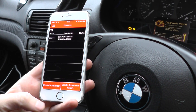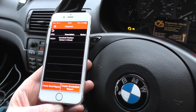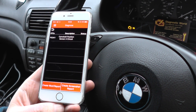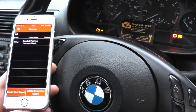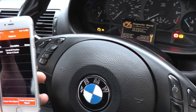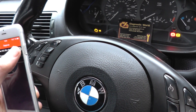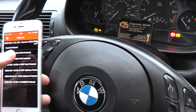It will pick up other codes as well, such as airbag fault codes and ABS fault codes, but you would need to subscribe to other areas of software using this kit. On this version it works on engine modules on most OBD2-compliant cars.